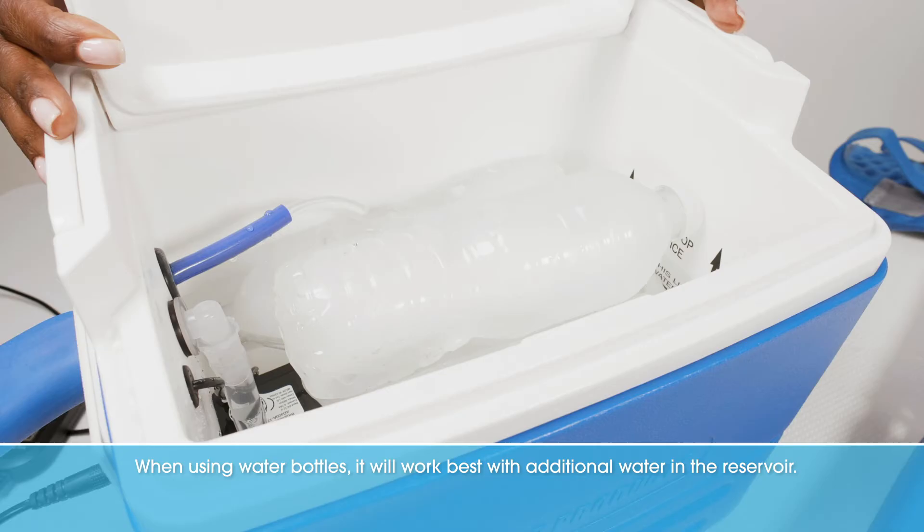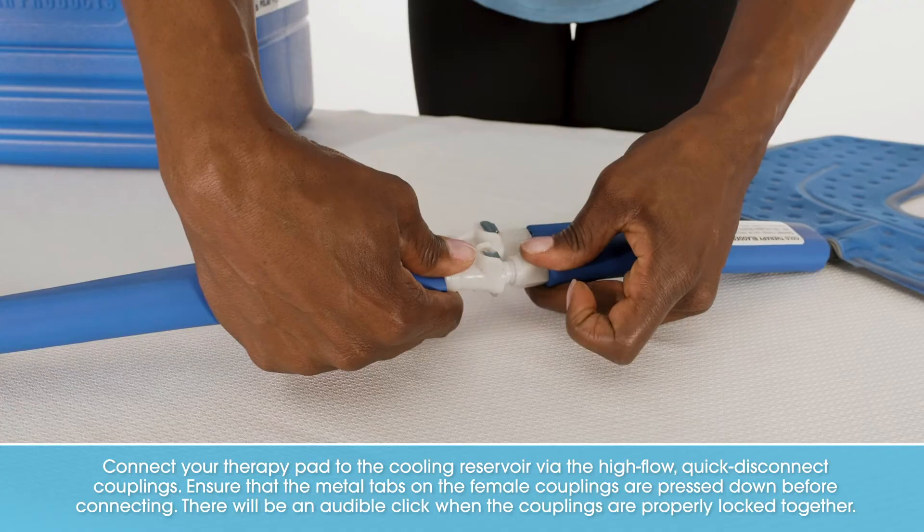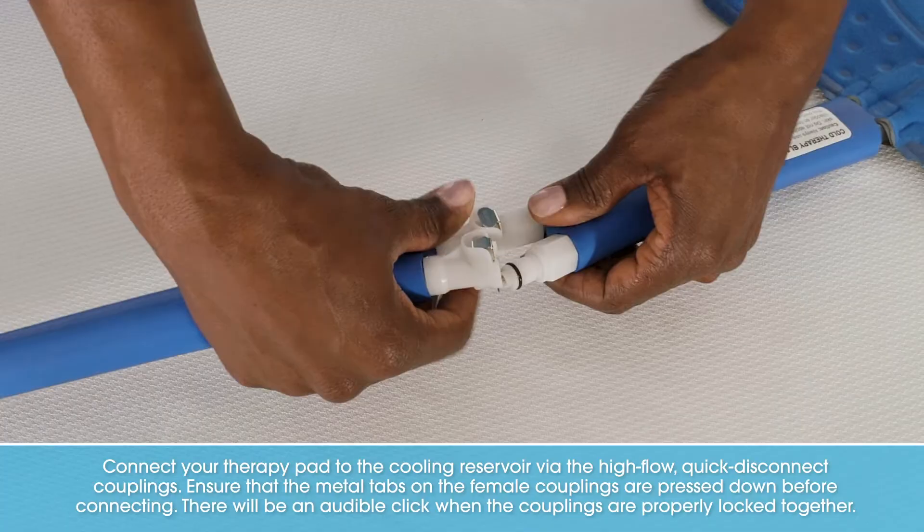When using water bottles, it will work best with additional water in the reservoir. Connect your therapy pad to the cooling reservoir via the high-flow, quick-disconnect couplings. Ensure that the metal tabs on the female couplings are pressed down before connecting. There will be an audible click when the couplings are properly locked together.